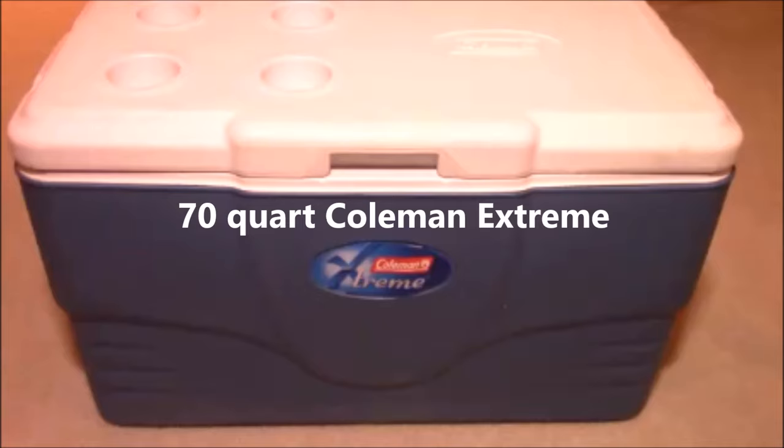Here are a few tips to get the most performance out of your cooler. Store your cooler with the lid partially propped open — that'll help prevent it from being musty.